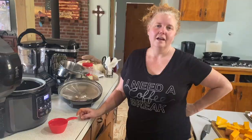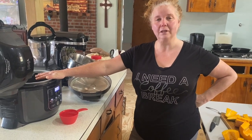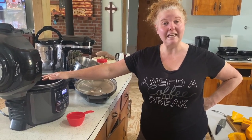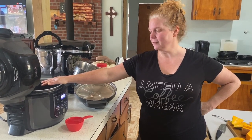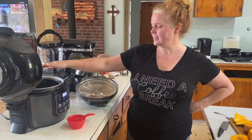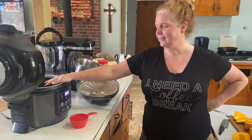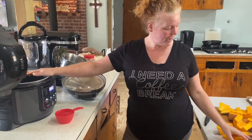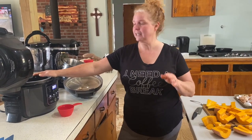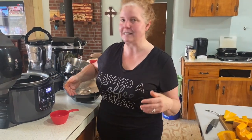I just want to show you an easy way to process pumpkin for canning or freezing. My mom used to spend three or four days doing this in the oven — it would take forever. It's still a messy job, but it's a lot faster. This is our Ninja pressure cooker air fryer — kind of like an Instant Pot. Today we're actually doing candy roaster pumpkin. We've already scraped out the insides and we're getting ready to put them in the pressure cooker. A regular pressure cooker will work too.